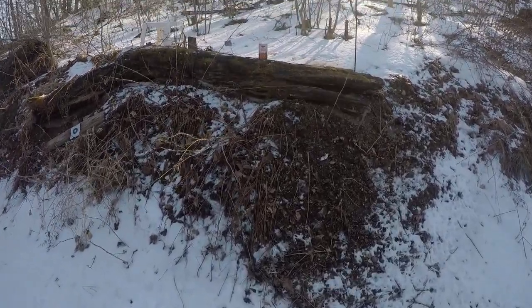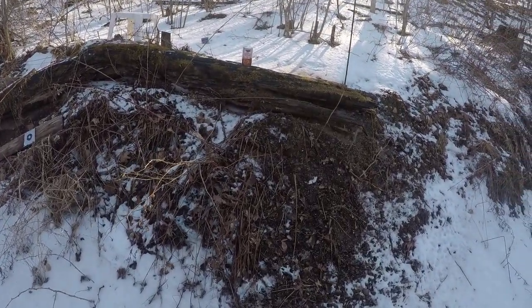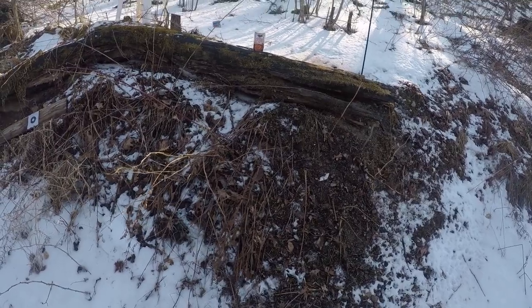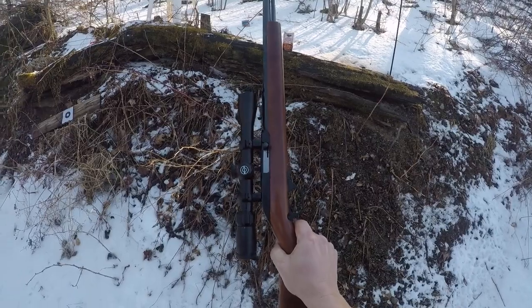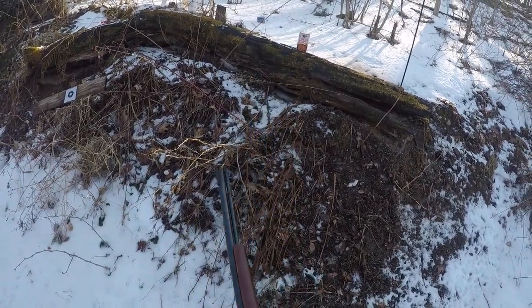Hi, this is Nick Glorioso. I've been doing a bunch of experimentation and having a little fun with my Marlin 22 semi-auto 36 grain hollow point bullets.